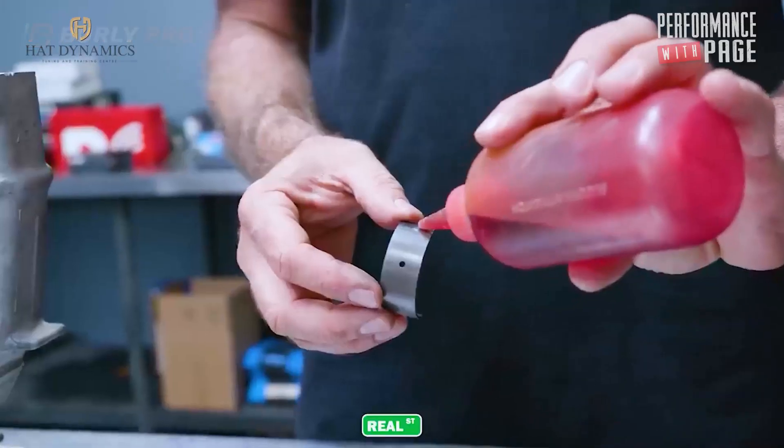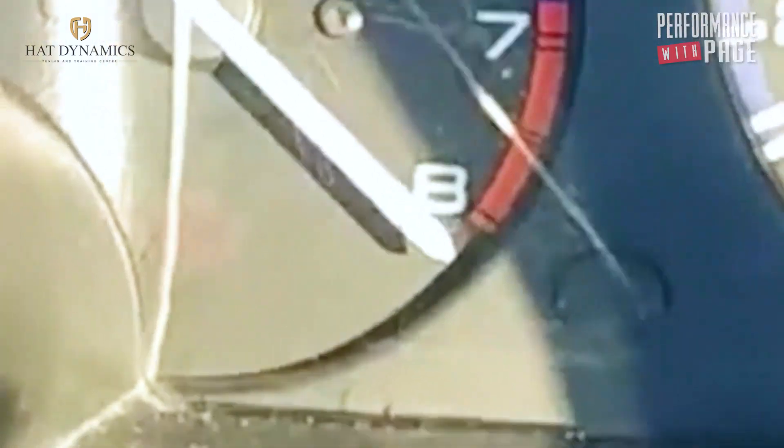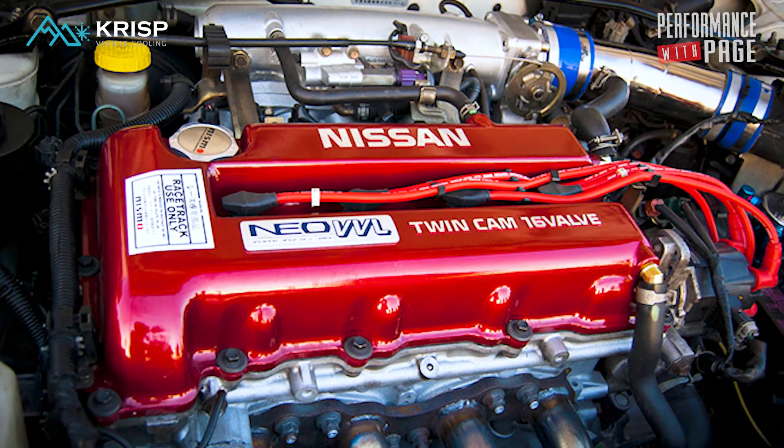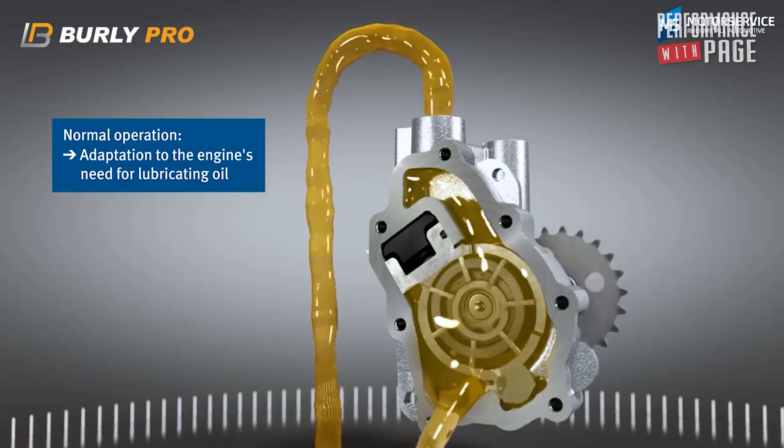What the guys do is take a standard engine and rev it to eight and a half thousand when it never revved to eight and a half thousand in the original car from Nissan. It still makes power up there because the cam is wild enough, so guys say 'rev it till the power turns.' The way to sort that out is you need more oil pressure to keep that layer of oil. When you take a VVL engine and want to rev it to eight and a half thousand, you should be modifying your oil pump to supply more oil at high RPM.